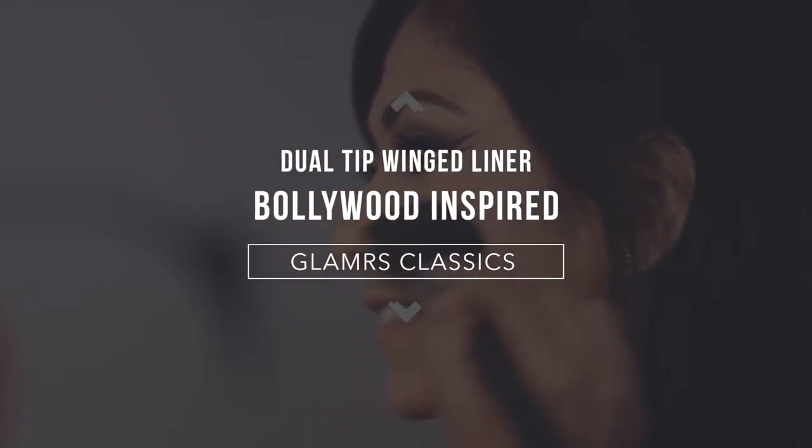There's eyeliners and then there's Sharmila Tagore — she's one of the most imitated eyeliner looks in the history of Indian cinema, and I'm going to try my best to do it on Jean just for you here at Glamrs.com. Hi, I'm Pallavi Simmons, your makeup expert at Glamrs.com.